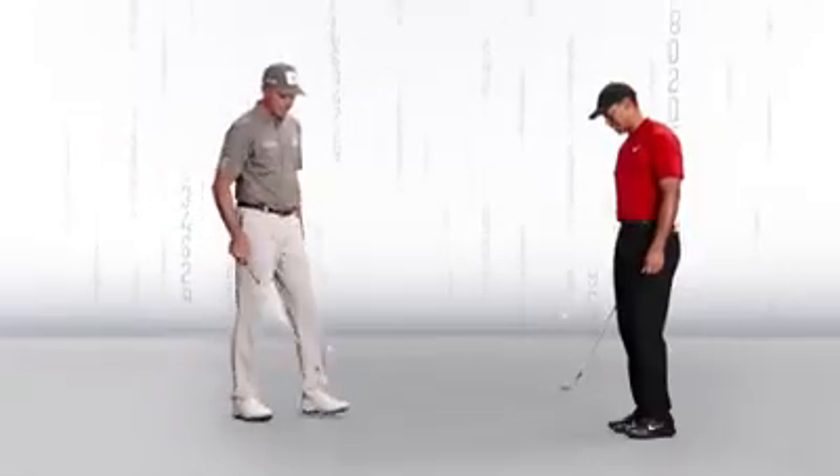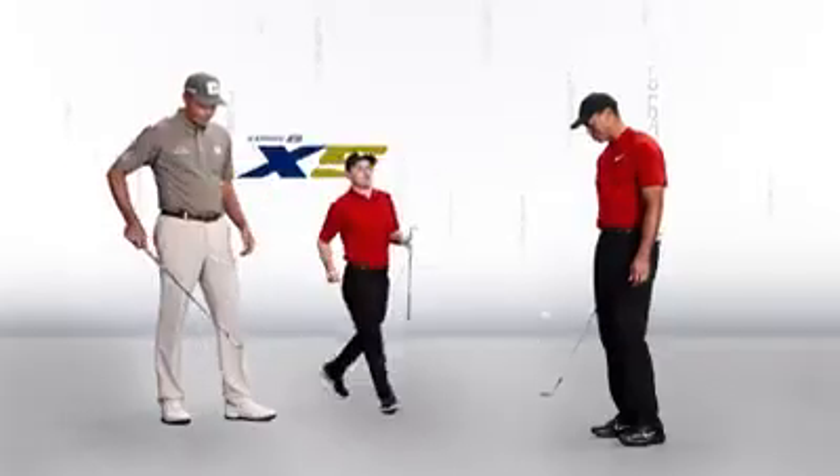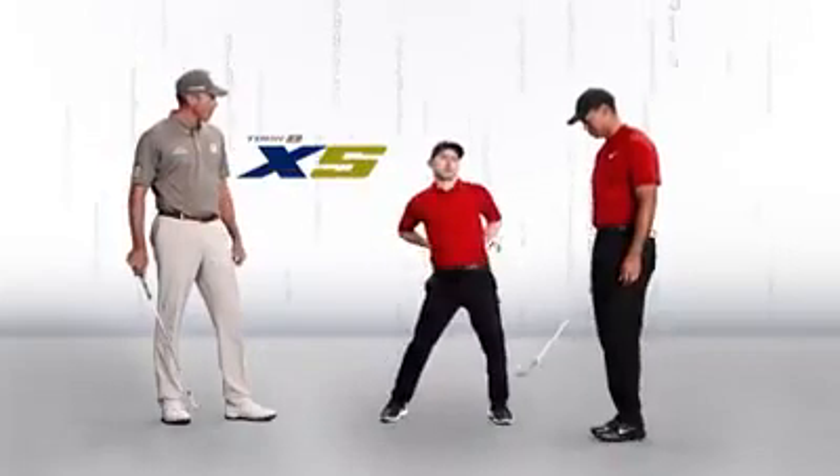Hey Tiger, nice touch. Yeah, feels really good with this XS ball. Feels really, really good. Really? Really.